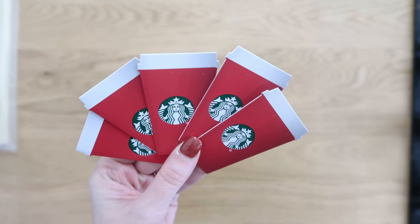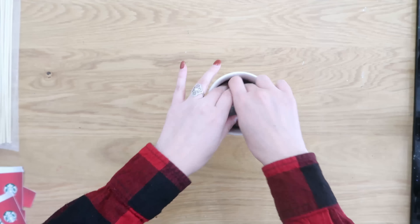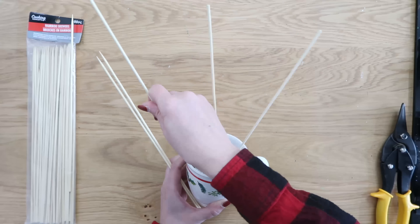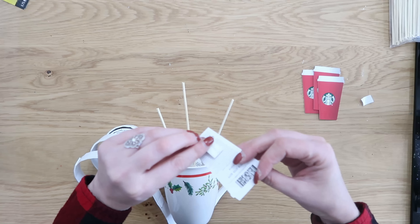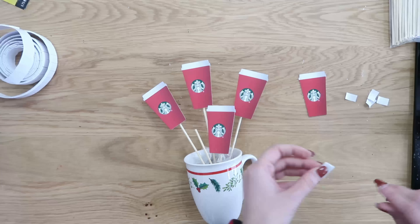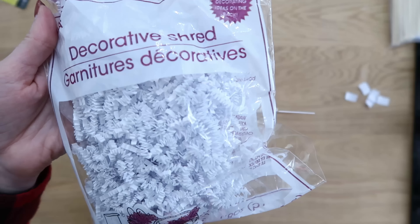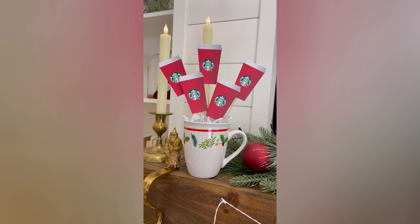We're going to grab one of these cute Christmas mugs from Dollar Tree. I found this pack of five cute gift cards for Starbucks at Walmart and thought this would make the cutest little gift card mug tree. I grabbed some bamboo skewers from Dollar Tree, stuck three of them into styrofoam also from Dollar Tree. We're going to trim down the skewers, use the other two to stick in the front, then with foam mounting tape attach each one of those Starbucks gift cards onto those sticks. This creates a tiered effect. Cover the styrofoam with decorative basket filler from Dollar Tree, tucked into the mug. Not only do they get a cute mug to keep, they also have lots of coffee they can enjoy from Starbucks.